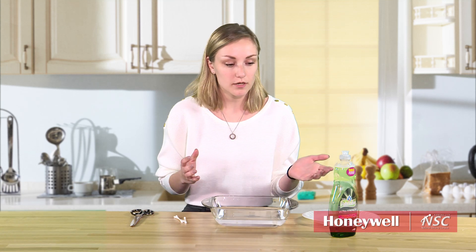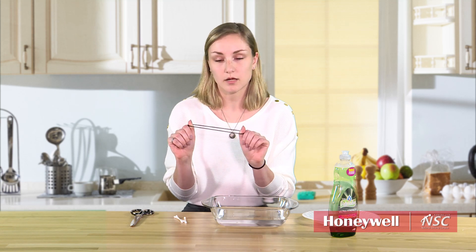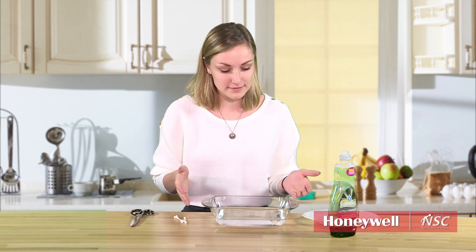Before we start, a little bit about how they work. Let's imagine we have a rubber band and I'm pulling on both sides of it. What's gonna happen when I let go of one side? It's gonna go flying off. That's what's gonna make our boats go — the surface tension on the water is gonna be broken and it's gonna propel our boat forward.